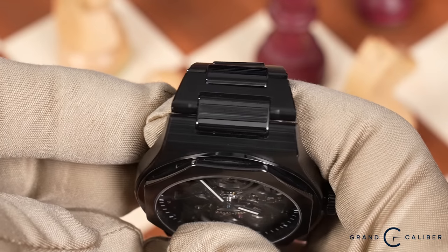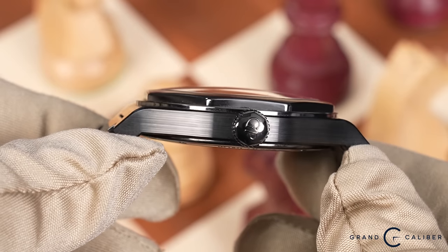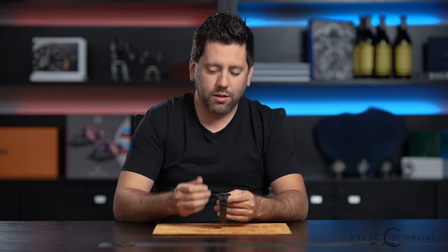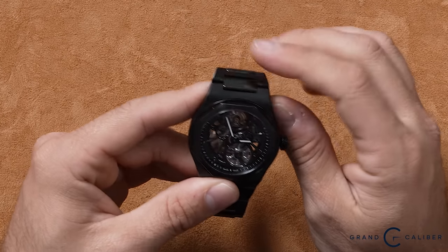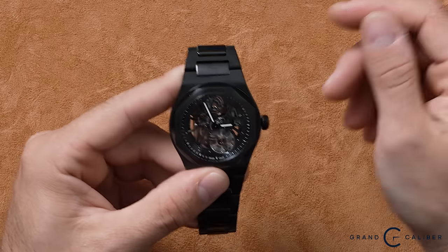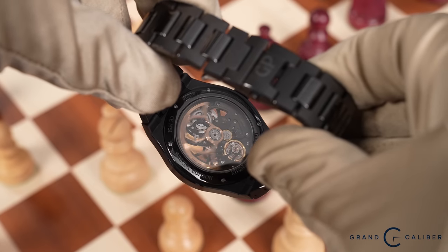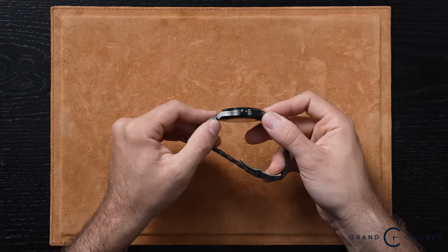You can wear this watch hard and really not scratch it too badly. They do collect hairline scratches, but it takes a very long time. Whereas with stainless steel or rose gold, you'd notice wear right away. The movement is automatic with manual wind — you can see the rotor moving around in there. Personally, when it comes to skeletonized watches, I prefer they just do it without the rotor and make it a manual wind.